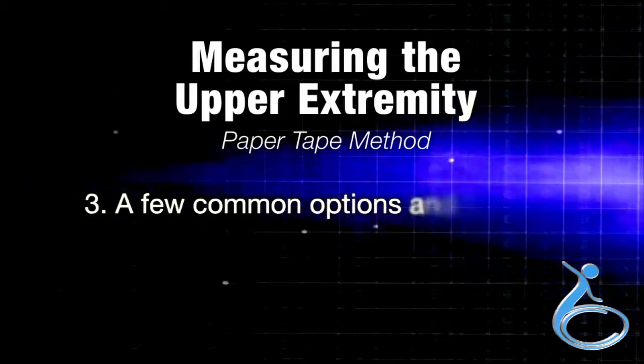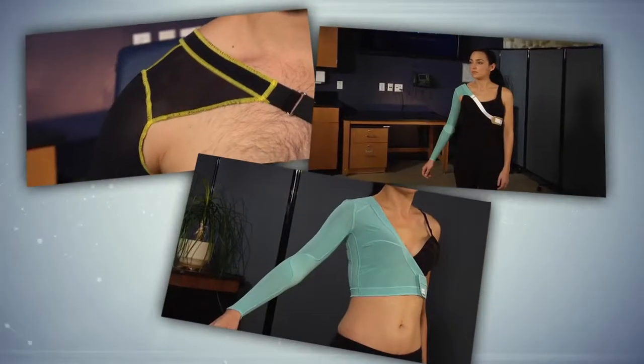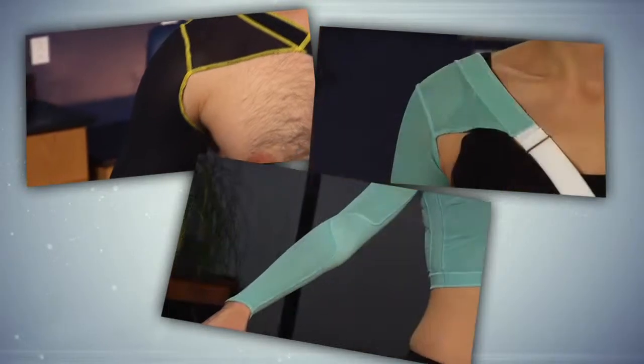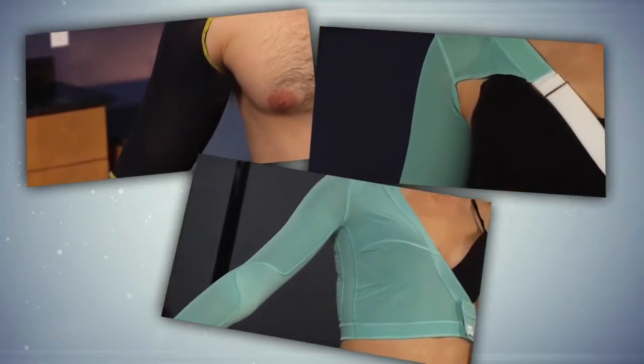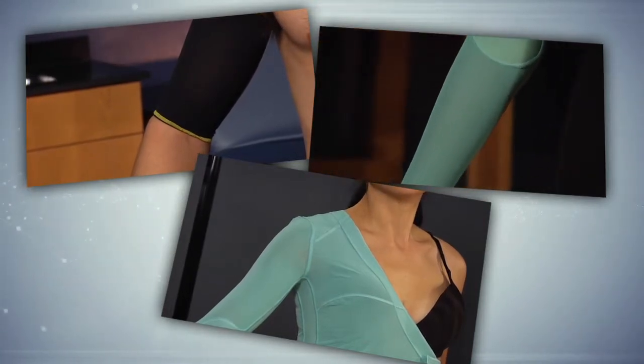Section 3 of the video covers a few common options and features. Here are a few of our most commonly ordered garment styles and features. Keep in mind we have many more options and features for every style of garment — consult the measuring manual for more information.